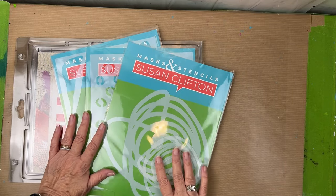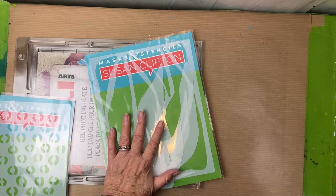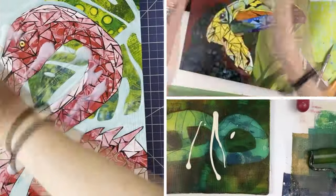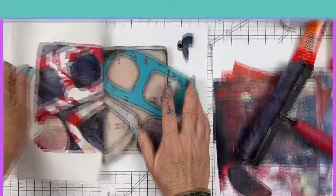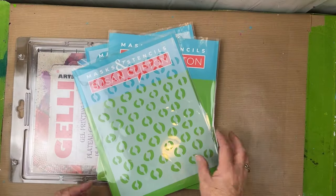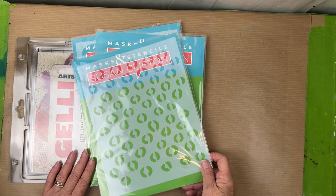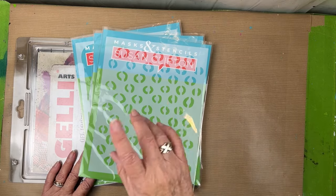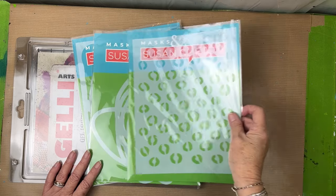Welcome back! Today we're going to play with some new stencils. I created three new packs and we're going to give them a try and play with them today.